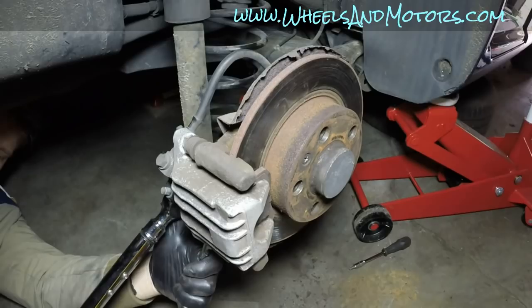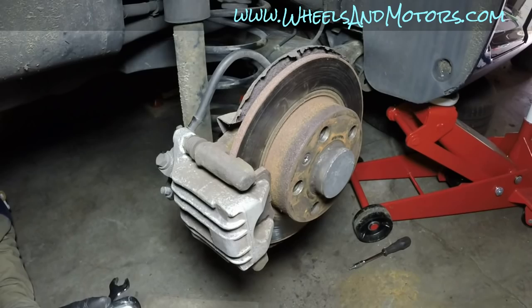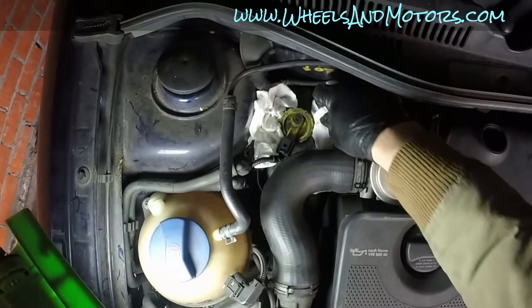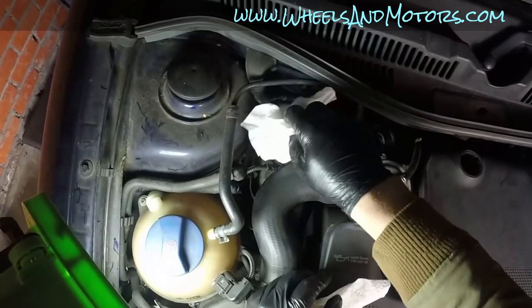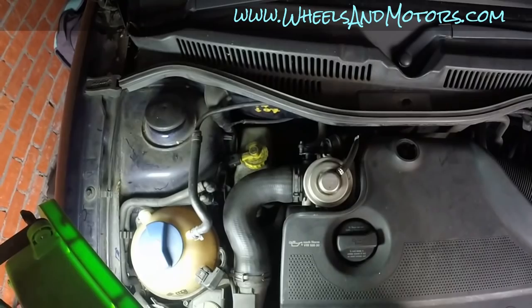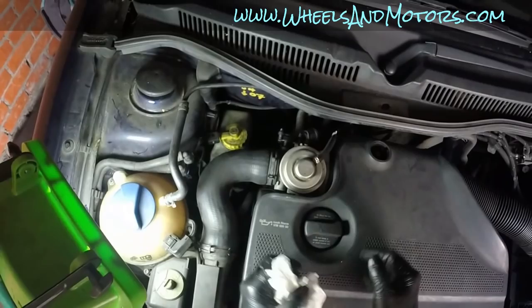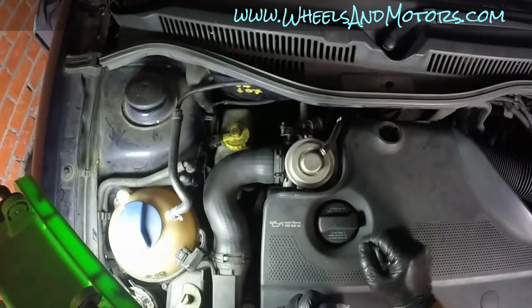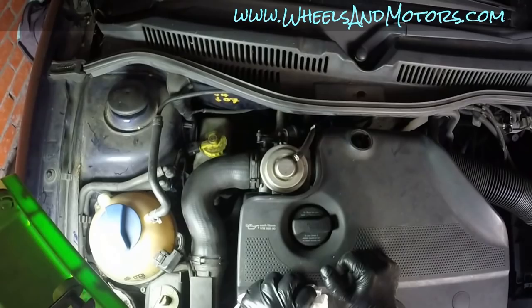Brakes are now done. Check the brake fluid reservoir - the tissues remained dry, so the fluid level didn't overflow. Once both sides are complete, clean up any fluid spills and close the reservoir cap. Before driving, press the brake pedal firmly several times so the pistons move out and squeeze the pads against the discs. For the first 40 to 100 miles, avoid strong braking to allow the new pads and discs to bed in properly. For more guides, visit wheelsandmotors.com.